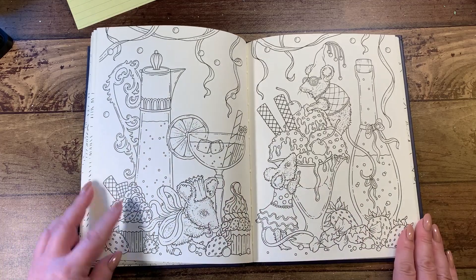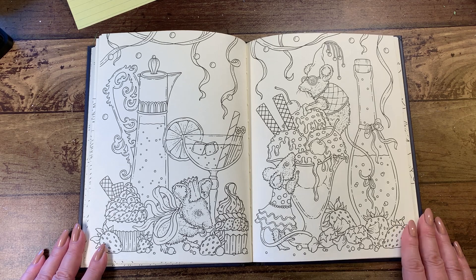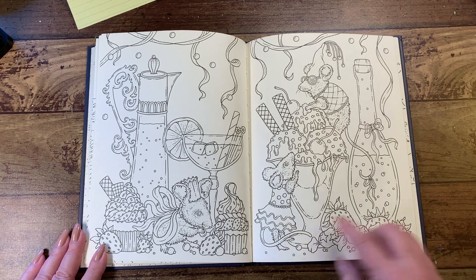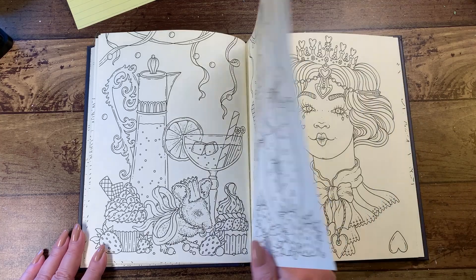Oh, this page — this is a cute cute one. The mice are having a little masquerade party too. They're munching down on the strawberries and ice cream — she's licking some of that, and yeah, I want some! That's going to be a cute page all colored up.